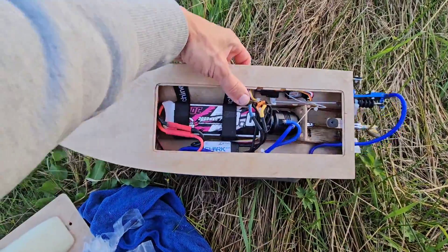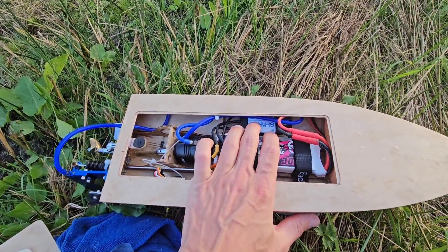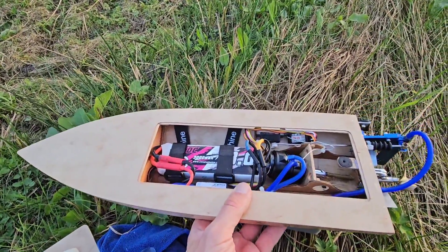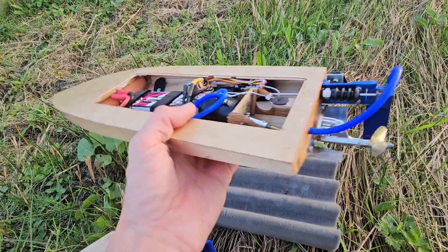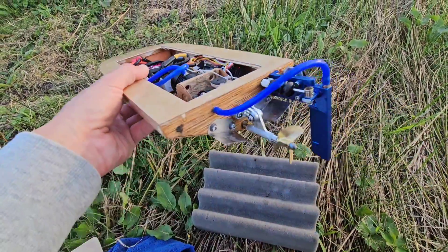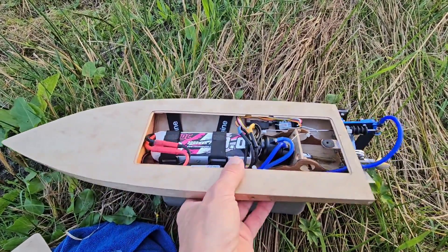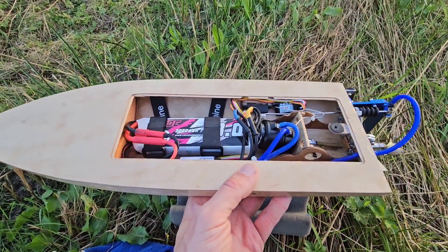To wrap up these two runs: the speed controller upgrade is definitely an improvement — this 60A didn't cut out, and the boat ran great. The 36mm 1.9 pitch 2-blade prop is actually too much for this boat; the LiPo got really hot. But this 3-blade prop seems to handle it pretty well, giving the highest speed and great acceleration. So it was a good result today. That's it — I hope to see you next time. Bye!